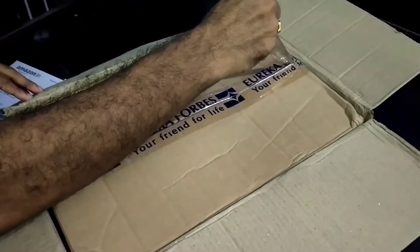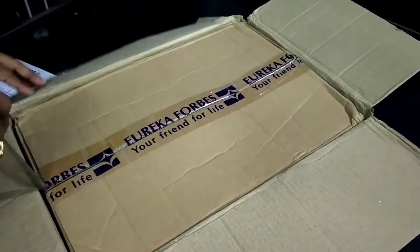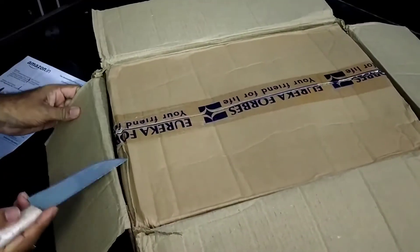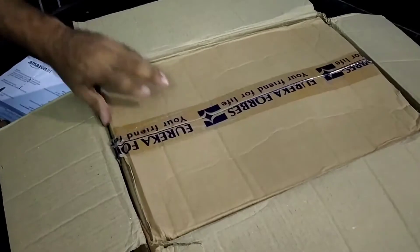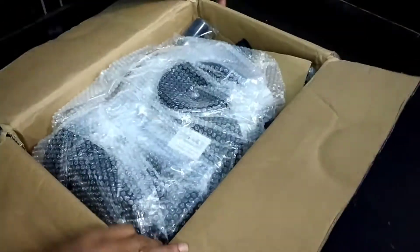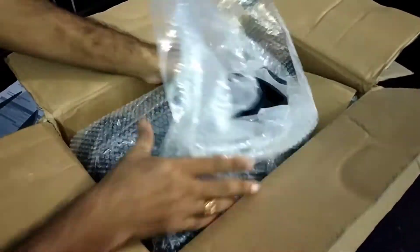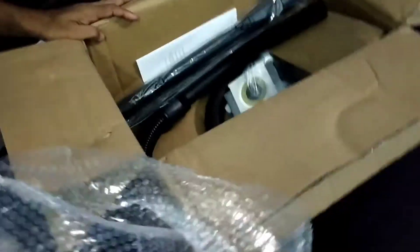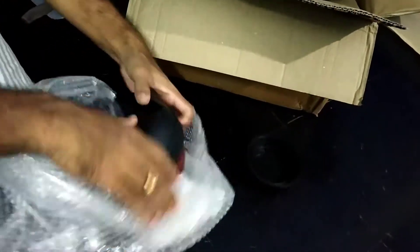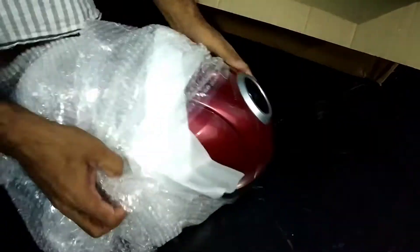Hey there digital friends and welcome back to a new video. As you know I unboxed a vacuum cleaner and returned it, so I bought this new vacuum cleaner. This is the unboxing video for the Eureka Forbes 1200 watt vacuum cleaner with free dust bags — we get four dust bags with this vacuum cleaner.